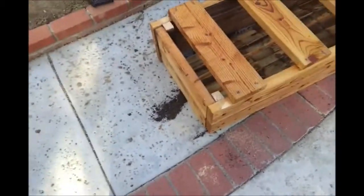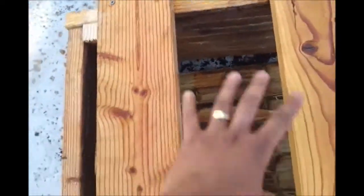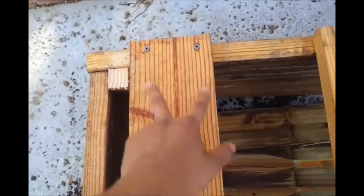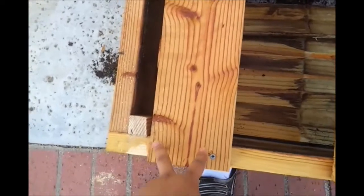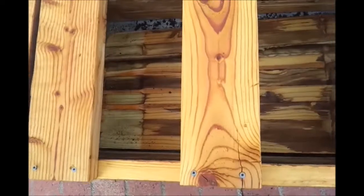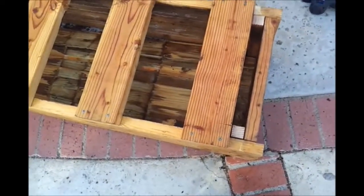I've taken my axe and cut the feet off — the feet are gone. I pushed the board in and I'm going to take all of these screws out. I like to use wood screws and not nails, because if I want to disassemble something like I'm doing right now, it's going to be a lot easier than pulling nails out. I don't like to use nails on my woodworking projects.